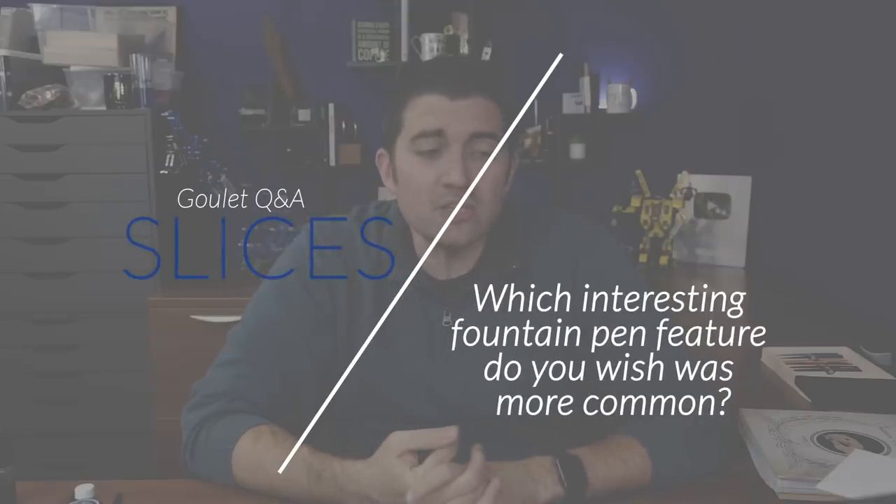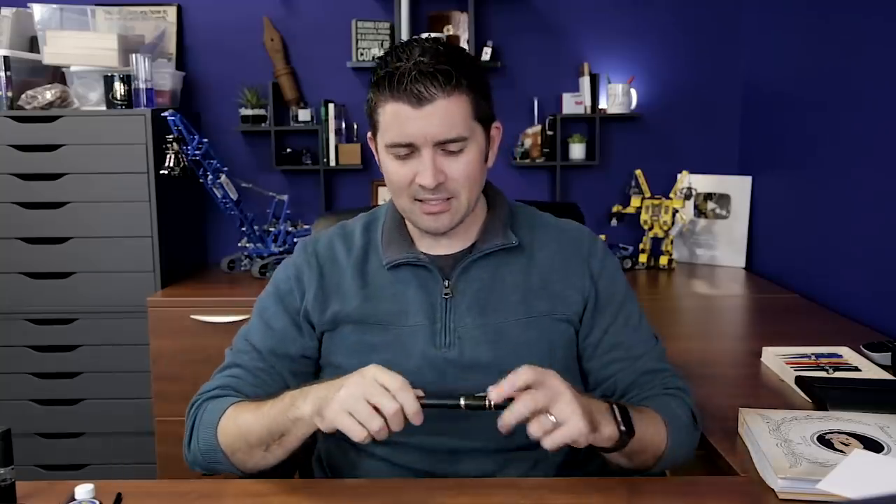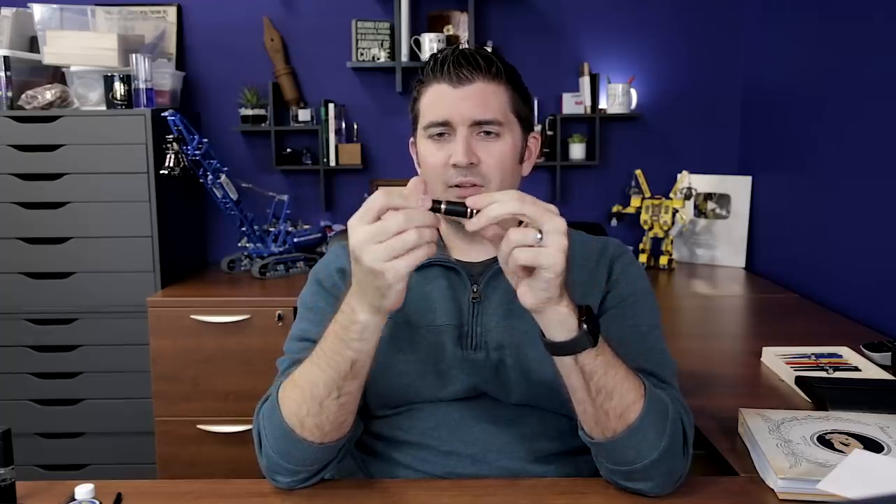What novel or interesting feature of a pen do you wish would catch on more? I thought about this a little bit. Colin helps me choose these questions and he gave a little recommendation — maybe the hook safe lock on the Homo Sapiens — and I was like, spot on Colin. I'm a huge fan of that hook safe lock. I love it for the quick draw aspect. It just feels good, it feels springy.